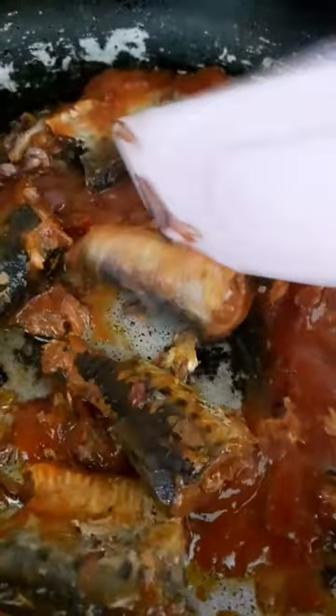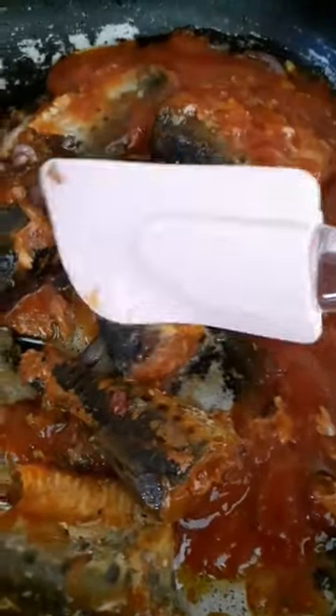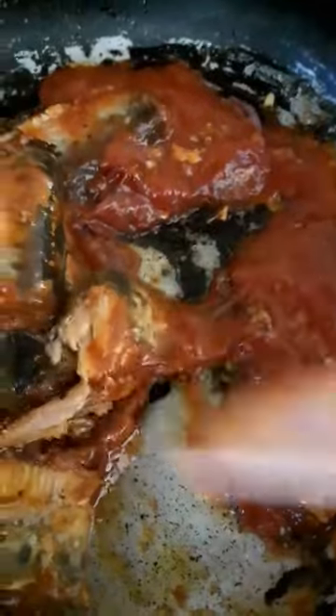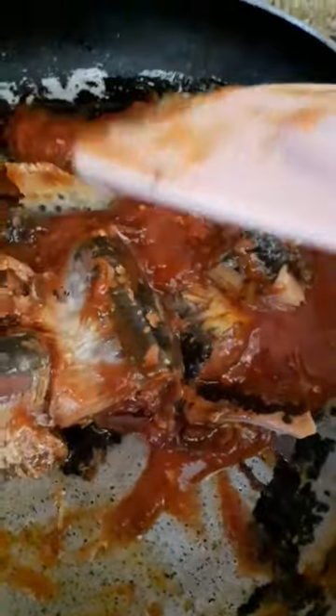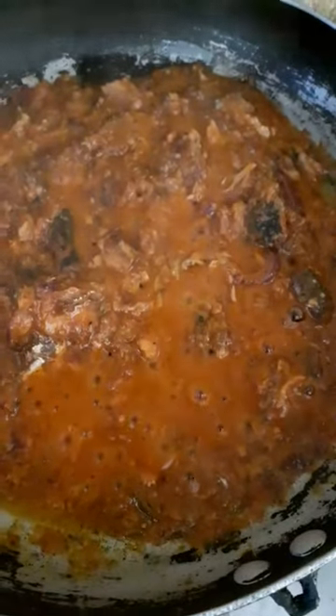This is our fish — you can cut it into pieces. Now add a pinch of salt.